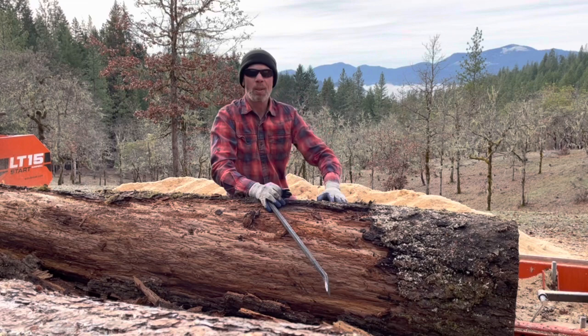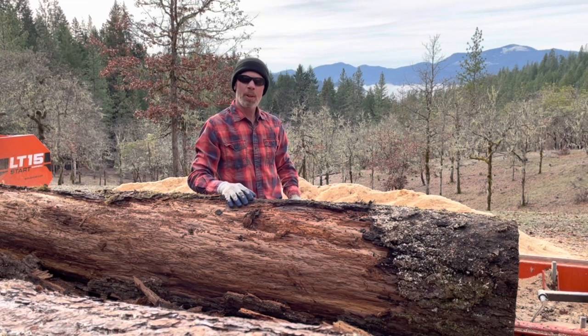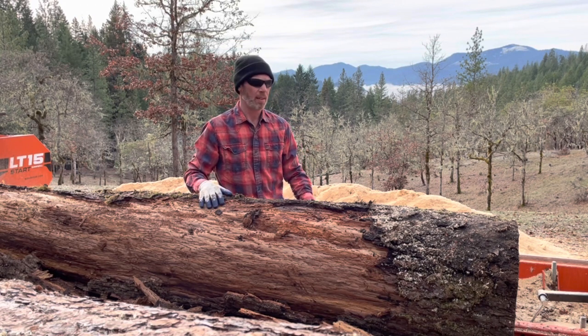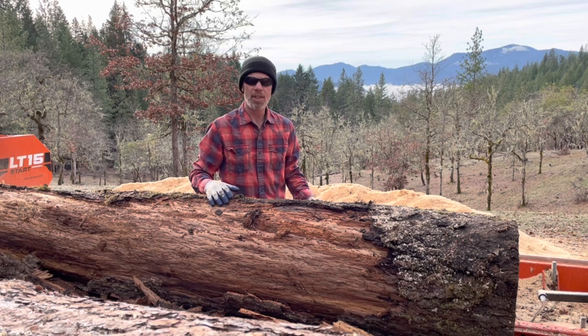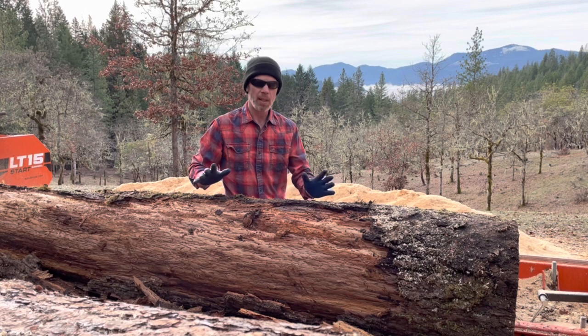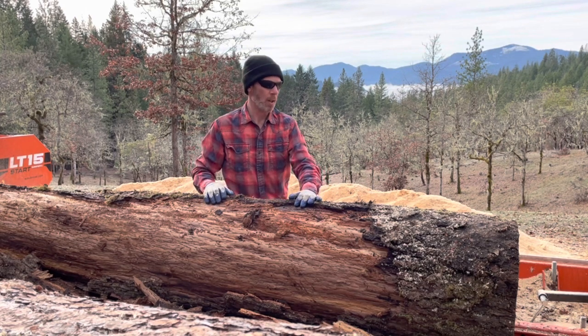Oh hey, welcome to the sawmill, good to see you. You remember the old shows where the guy's working on something and looks up at the camera like it's a friend walking in — kind of cheesy but it's a friendly way to start a show. Well, today as promised we're going to be cutting up this large alder log.